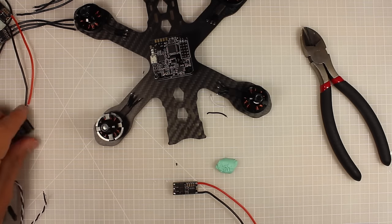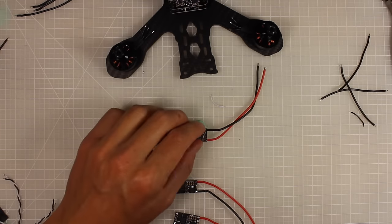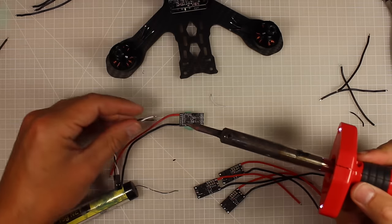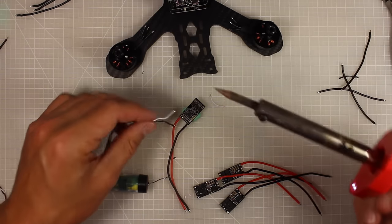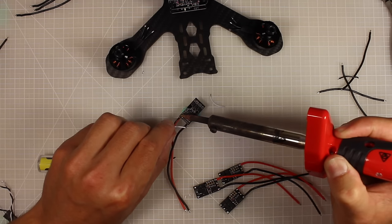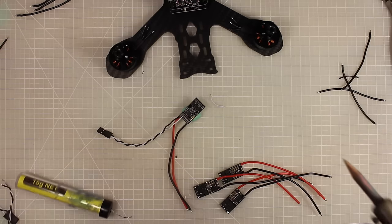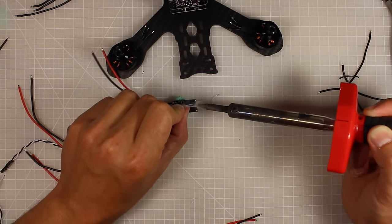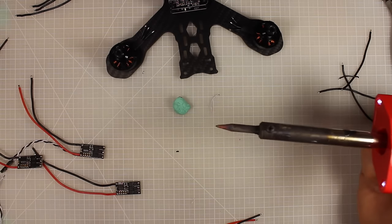Now my ESC is almost ready to attach to the quad. I just need to resolder on the shortened signal wires — this is an optional step. On these LittleBee ESCs, the ground is on the outside and the signal is on the inside. Do that with all your ESCs. You can also put a fresh blob of solder on the ESC's motor wire pads to make for a nicer solder joint.